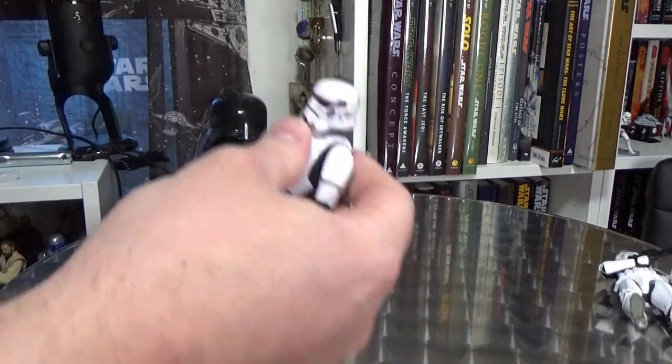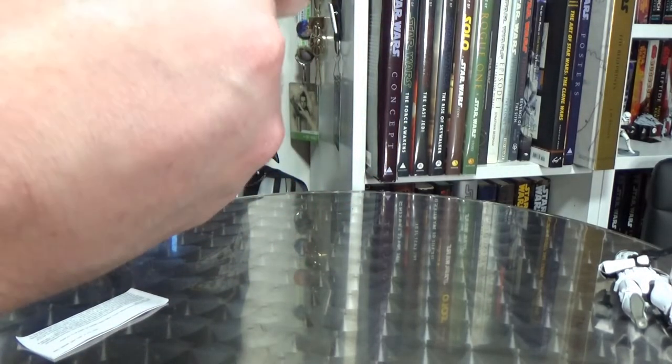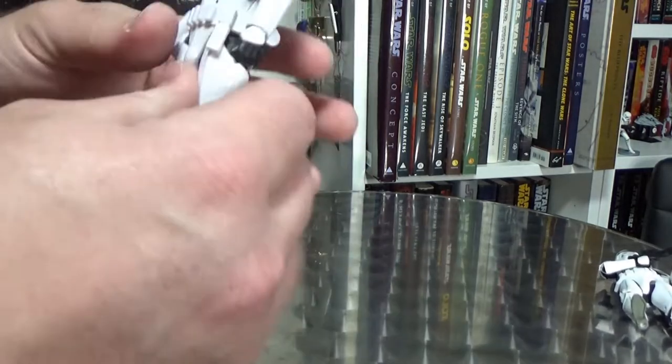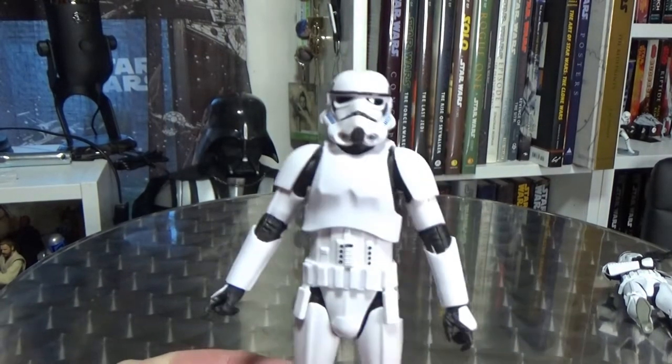Let's take the figure out. Very nice — it's looking good. It's a nice looking Stormtrooper.